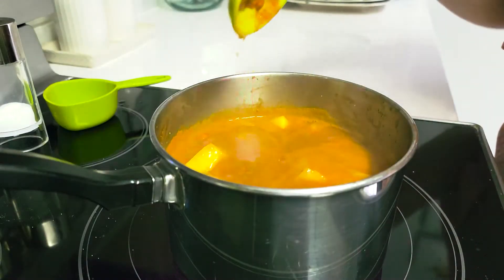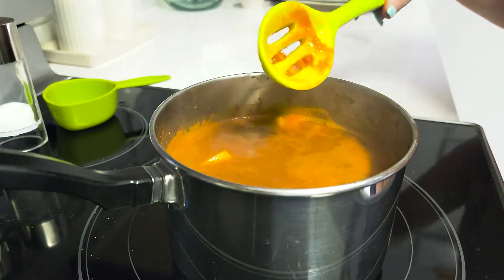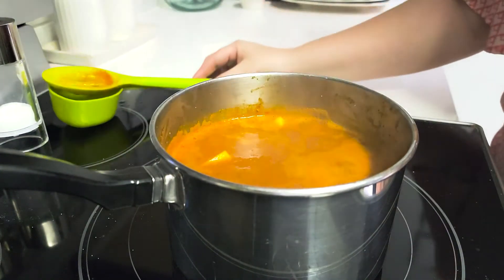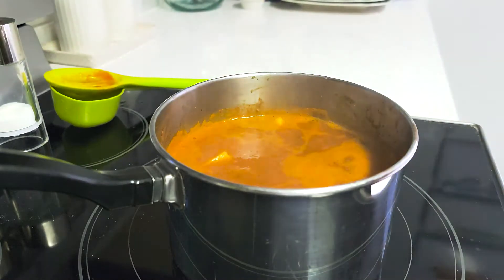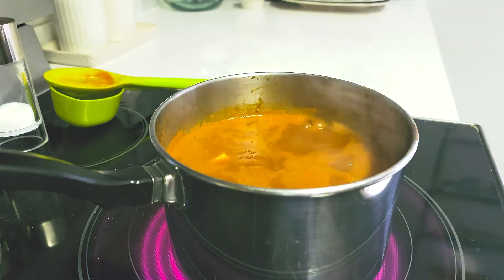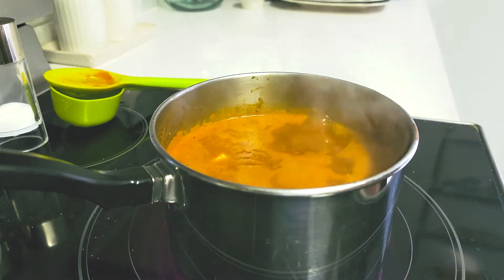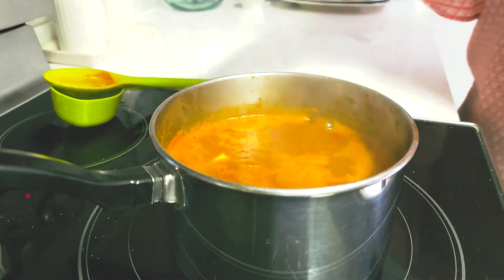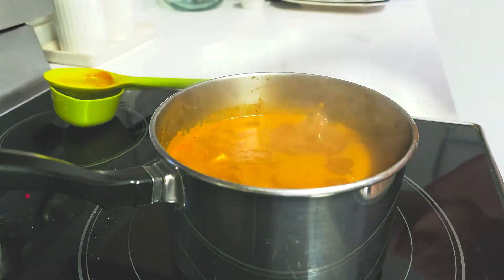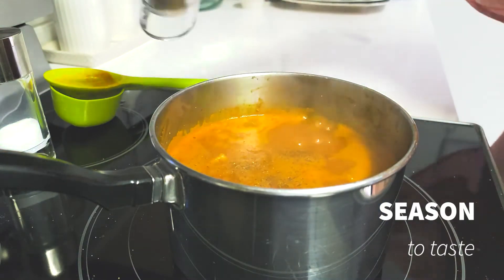Once they come to a boil, we're going to reduce the heat. Now that our beans are coming to a slight boil, I'm going to check our flavors and check our salt levels to make sure they're exactly where they should be. Based on what I just tasted, we do need a little more salt, so go ahead and season to taste with some salt and some pepper.